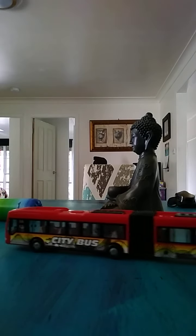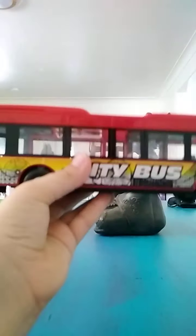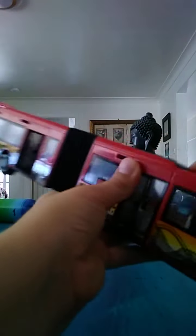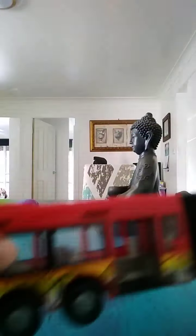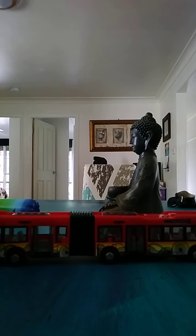Now we have a big boss. Anyway, this is the boss — as you can see it has a stretchy part in here, and it can bend. You turn it around and there's a whole bunch of doors, and you can open and close the doors. Yeah, that's about it — it can drive.